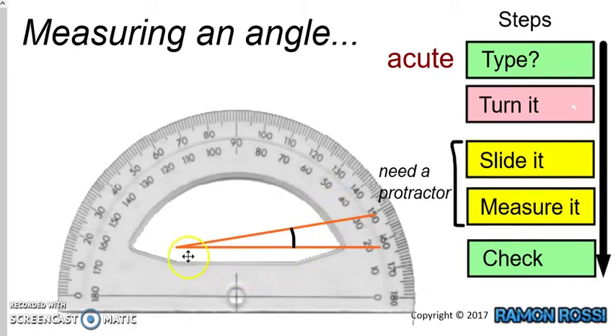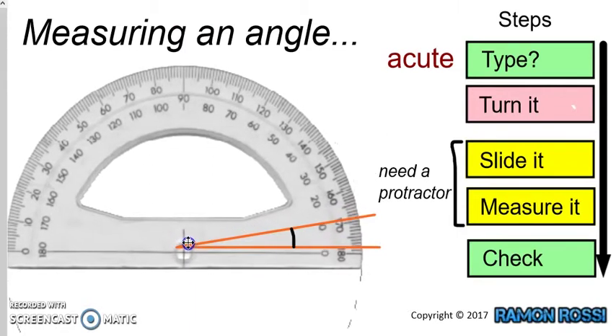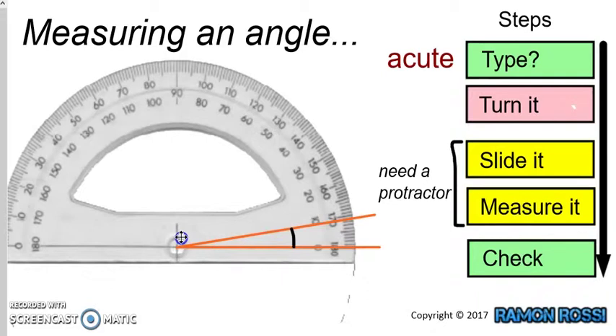To do this properly, we need to make sure that the point where the two lines meet — the corner — we want our protractor to sit right there where that dot is, and we want the centre of our protractor to go straight on top of that dot. So let's slide it until the centre of the protractor is right on that corner.